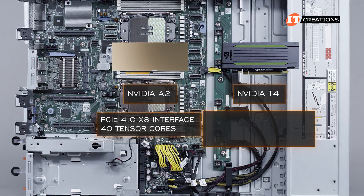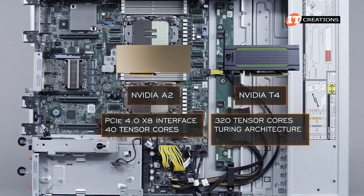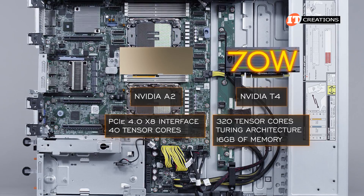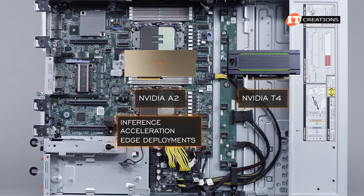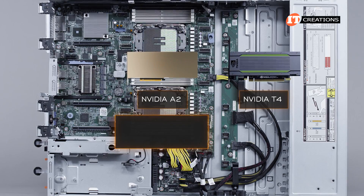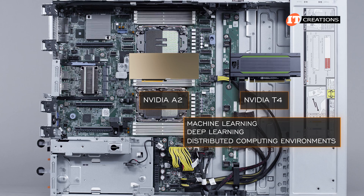In comparison, the T4 has 320 tensor cores but is a few generations removed with Turing architecture. It also has 16 gigabytes of memory but consumes a bit more power — up to 70 watts. The A2 is an entry-level card for inference acceleration and edge deployments, offering 20 times more inference performance than a CPU-only server. The T4, on the other hand, is good for machine learning, deep learning, and distributed computing environments.